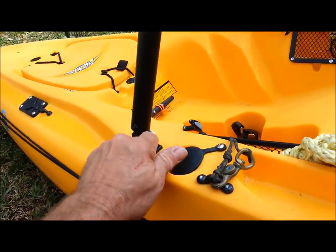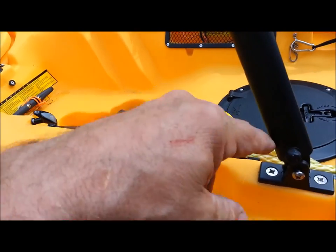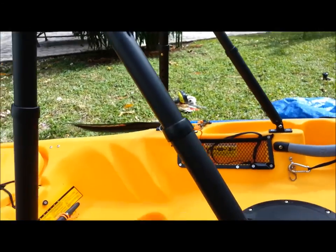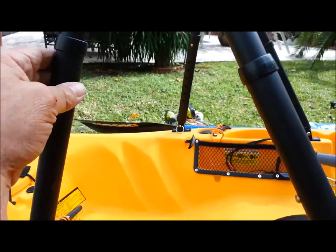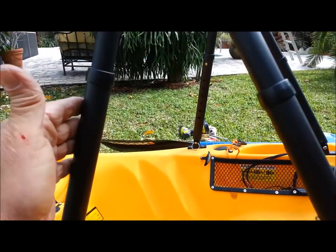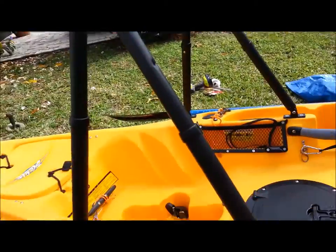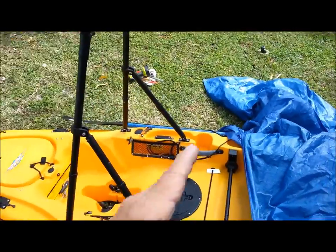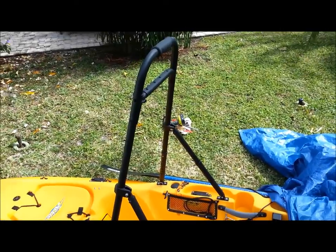Just got to put some stainless cables to hold the clevis pins so they don't get lost. Fully adjustable — I've got five adjustments here and seven or eight adjustments up front, to be able to adjust this thing just about any way I want. Right there is the perfect position — I can stand right here and lean right up against it.